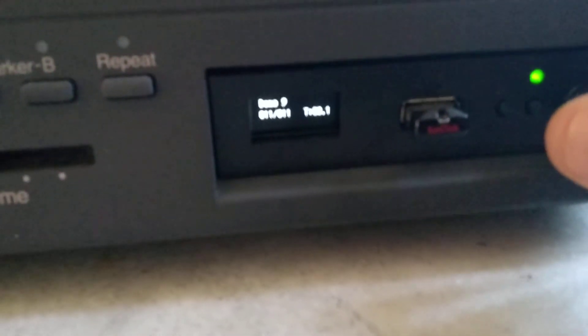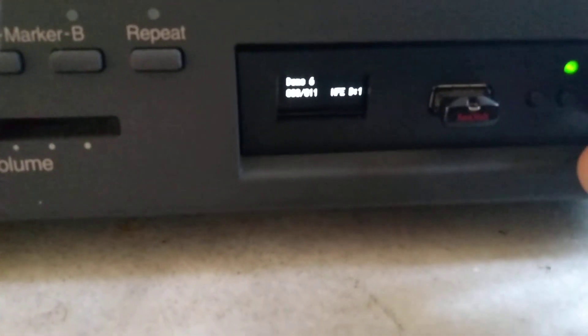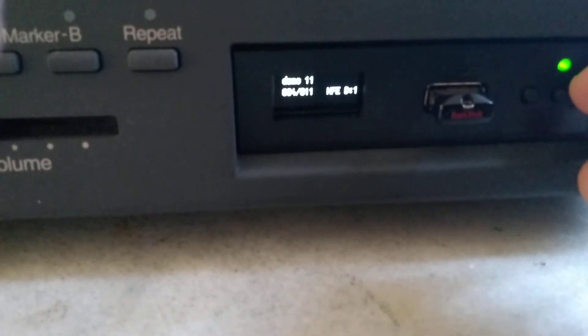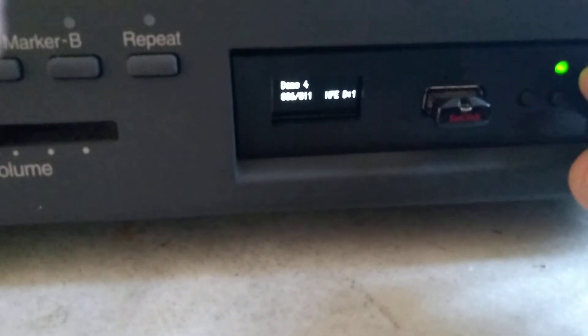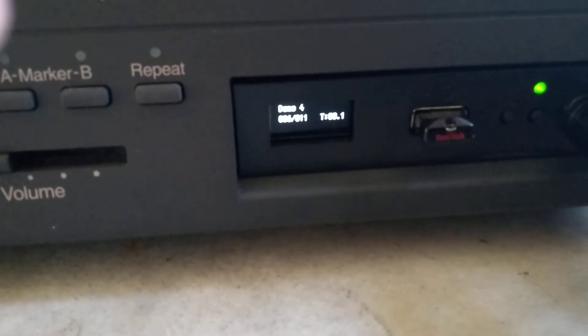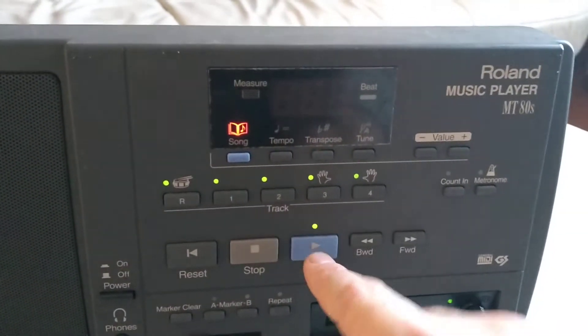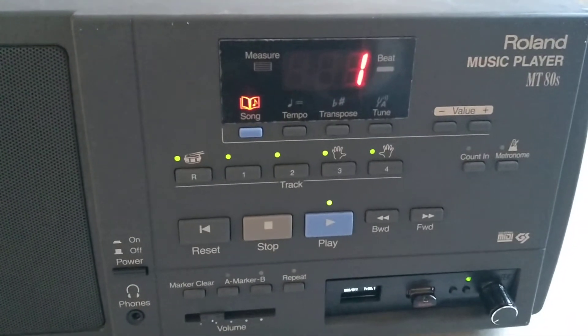We can change the disk — it says demo disk 8 — and go down to demo disk 4. Click on play and we can hear that it loads.